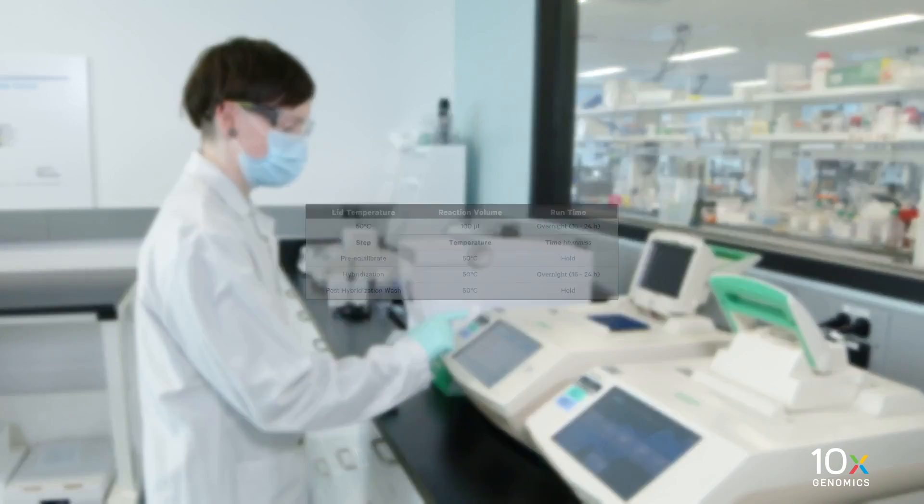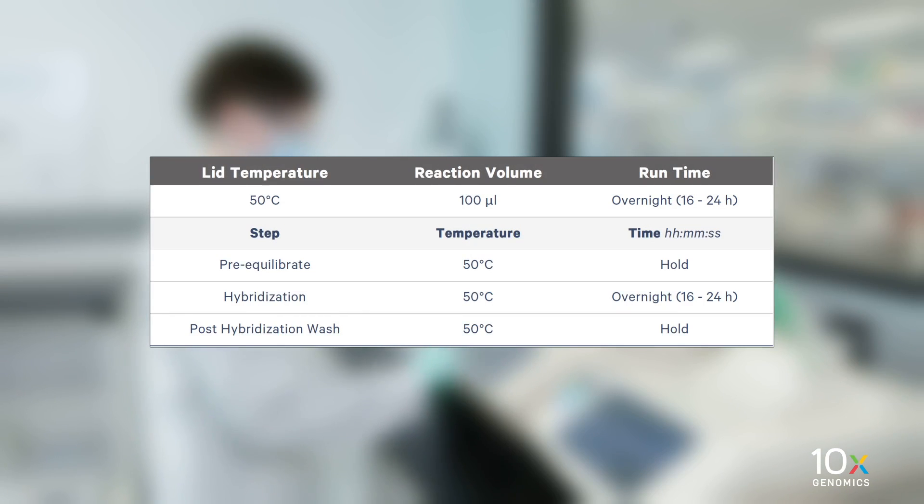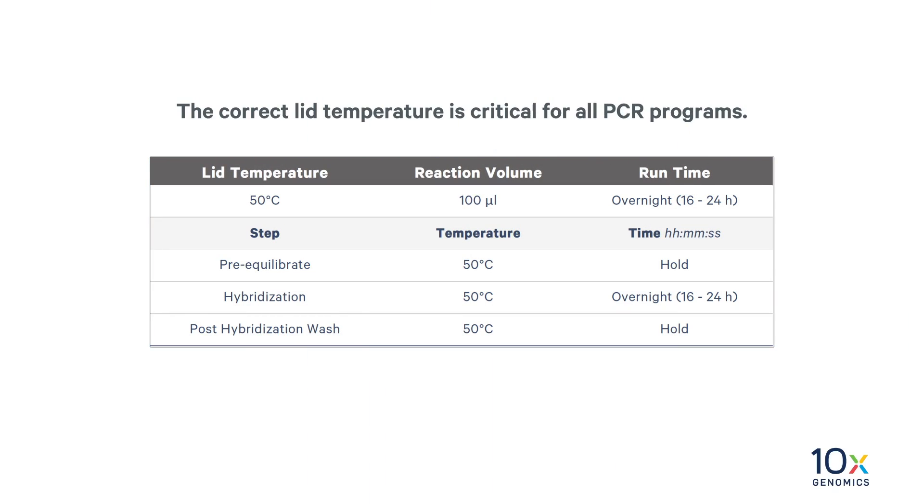Prepare a thermal cycler with the following incubation protocol and start the program. The correct lid temperature is critical for all PCR programs.